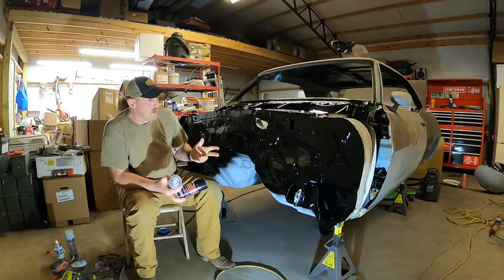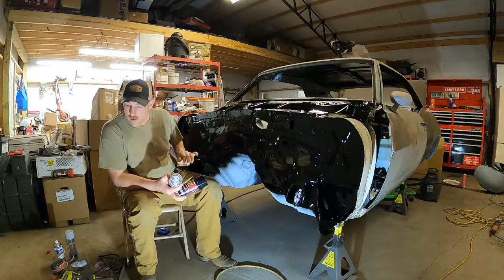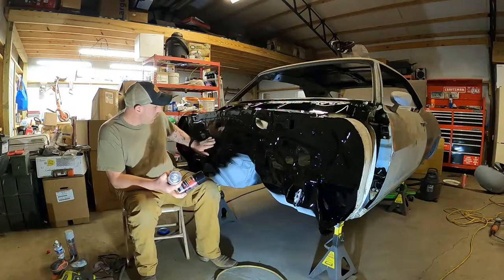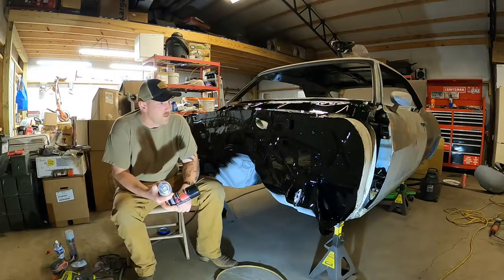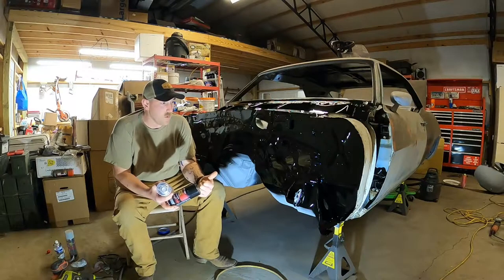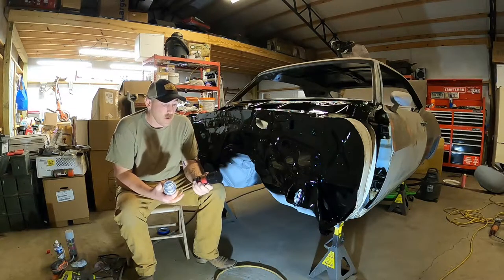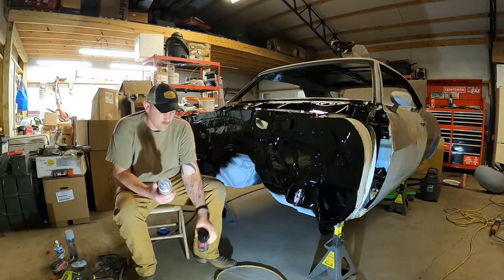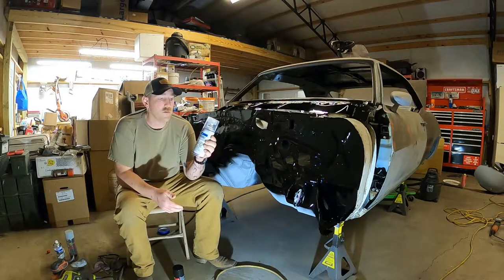In my last video I said I sanded it down with 400 grit and 600 grit. I just ended up hand sanding most of that after I used my orbital sander to knock down my body filler. I hand sanded the nooks and crannies — knocked it down with 400 and then 600. I didn't feel like filming that because I couldn't really talk. So I hit it with four coats of paint, and then for my clear coat I used this 2K Max.